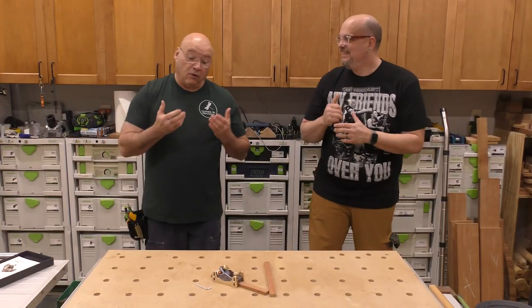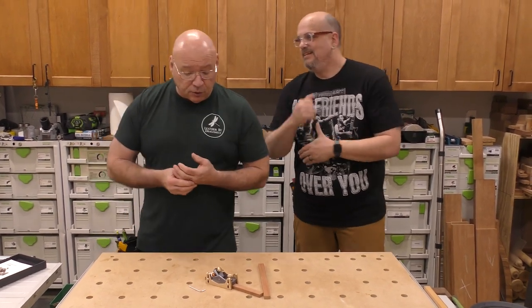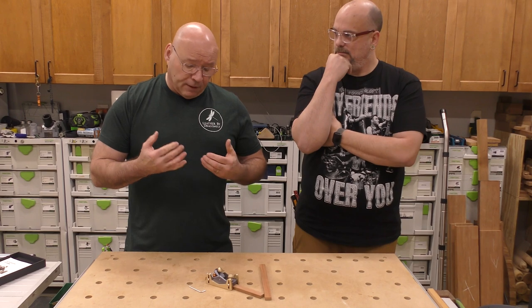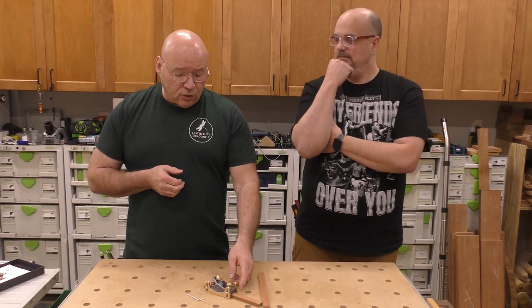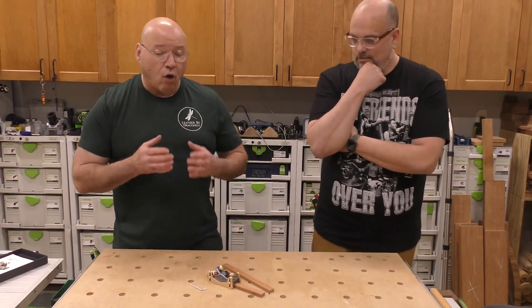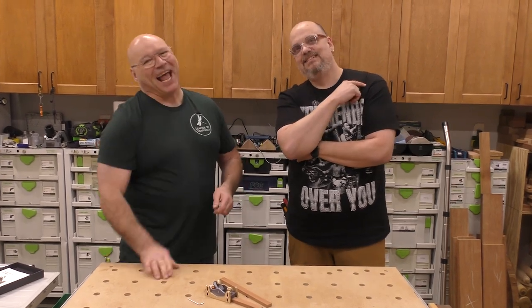Overall takeaway for the mini block plane from Bridge City Tool Works: I think it's a good one to keep in your pouch. It's all aluminum construction. The micro adjust for depth setting kind of blew me away, and utilizing these innovative depth skids you can thickness small material really quick. As we always say in these videos — be positive and stay sharp. Bye!